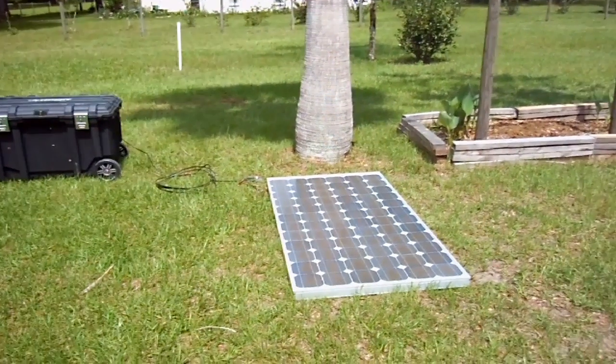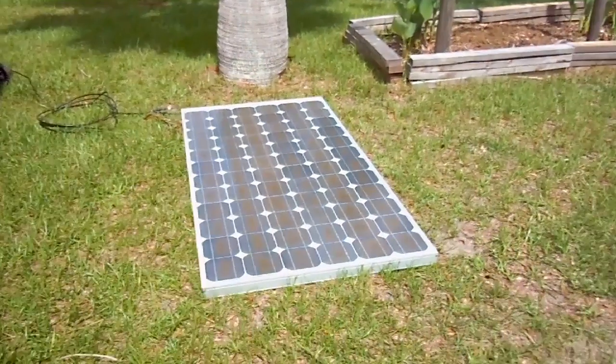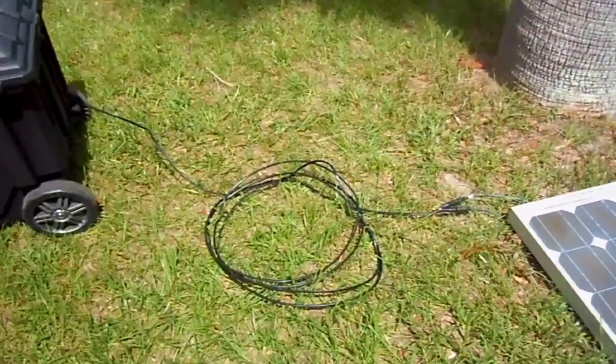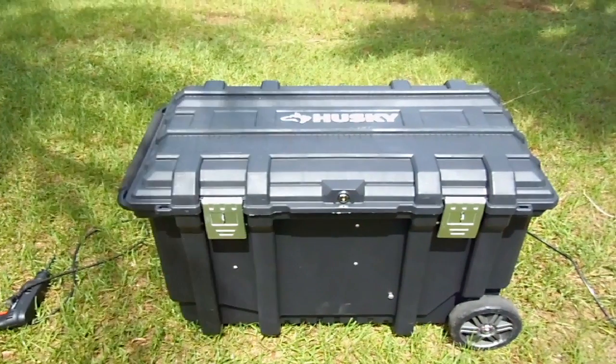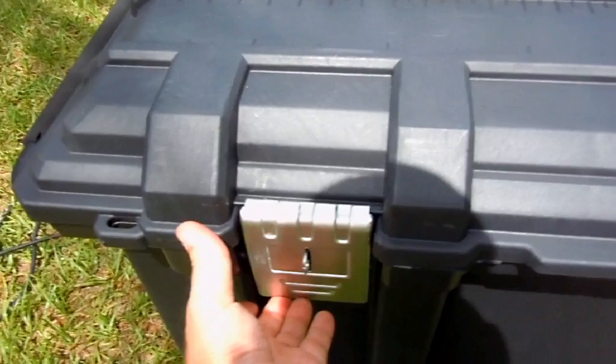Now, the generator is ultimately being powered by a BP solar panel, which is connected to 25 feet of cable with MC3 connectors, and in turn, to the actual generator, which is a heavy-duty husky contractor chest. Now, let's take a look inside the box.